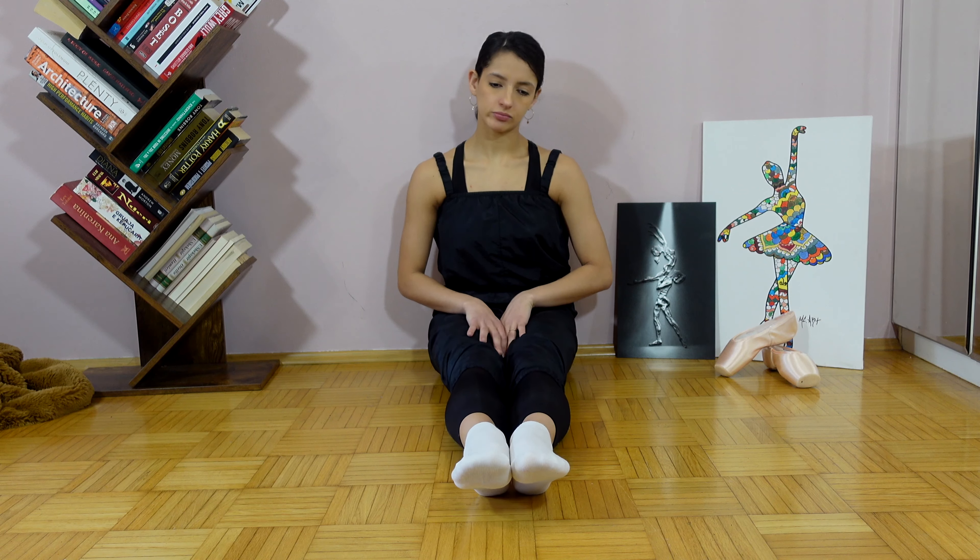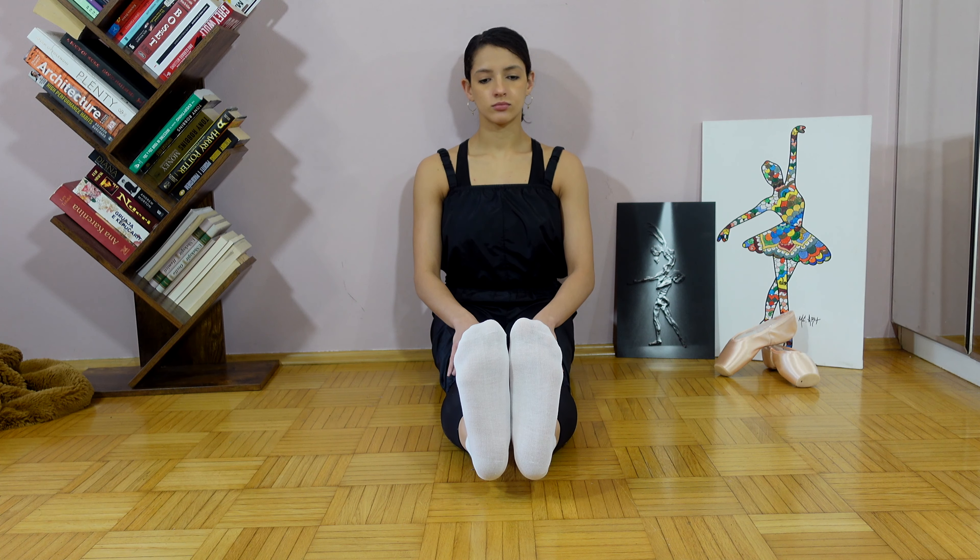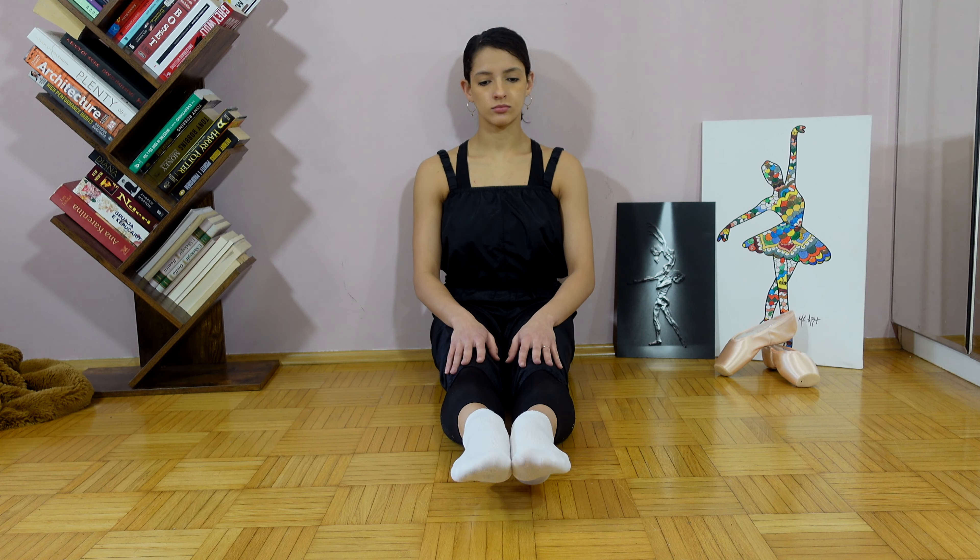In this exercise, I'll start warming up gently my ankles and toes. I'll start in flex, going through demi-point, then point, and come back.